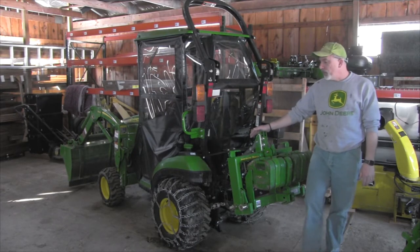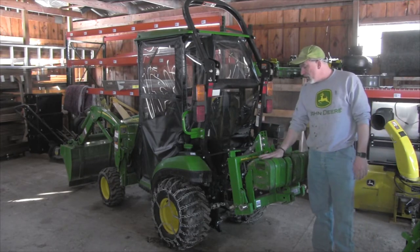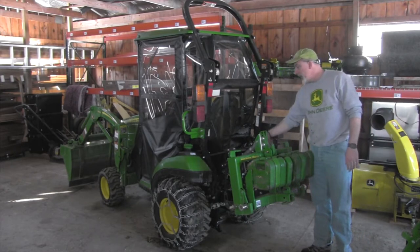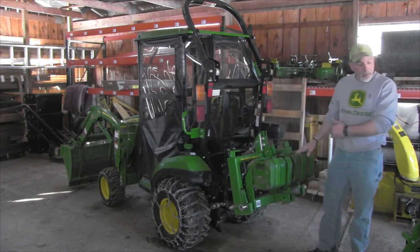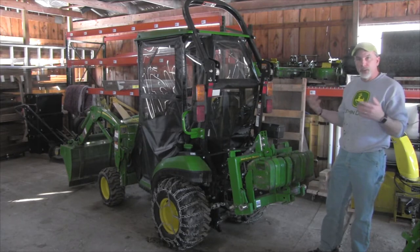I've got to put the backhoe on, and as you can see over here, in order to do that I'm going to have to drop my heavy hitch, drop the quick connect, drop the three-point arms, and then go over here and line the backhoe up. That's pretty standard — anybody who has a backhoe is going to have to do the same thing.